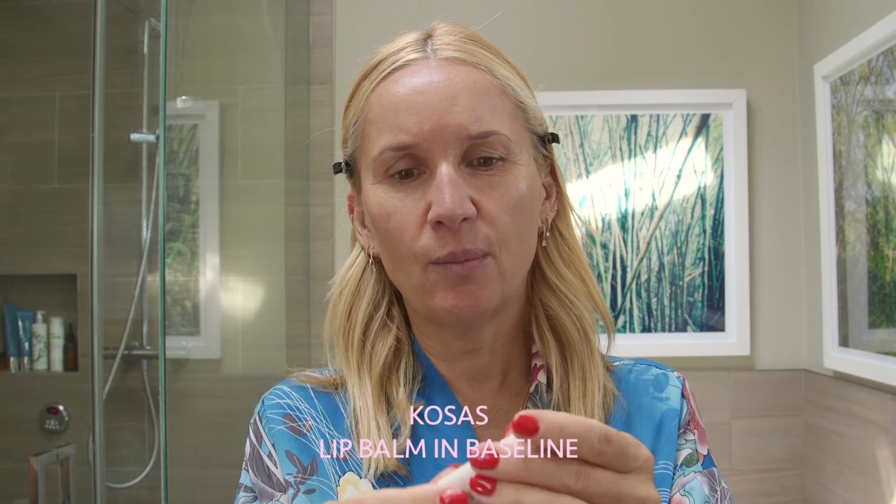Let's get started. I have already prepped my skin with SPF and moisturizer. In the morning when I get ready in my bathroom, I always like to wear my robe and I have my hair clipped back with these Hairy Josh clips. The first thing I'm going to do is moisturize my lips — I always love doing that. The one I really like right now is by Kosas. I love the packaging. I do that so my lips have time to absorb the product, and then later when I do my lips, they're nicely moisturized.